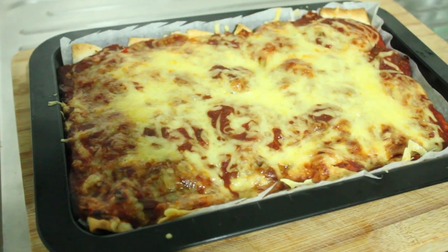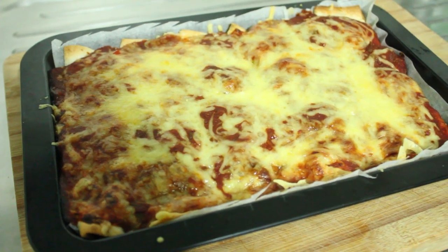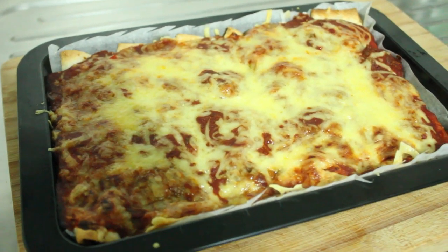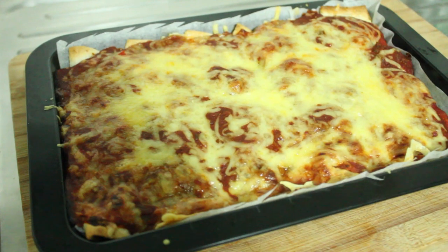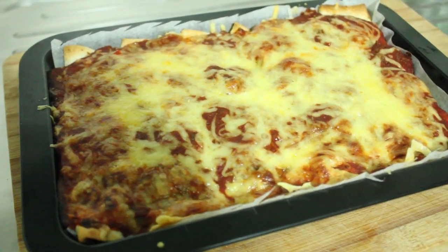From the breast meat that we took from our whole chicken that we cooked, we made these beautiful enchiladas. So come with me and I'll show you how it's done.